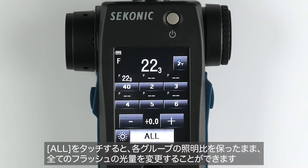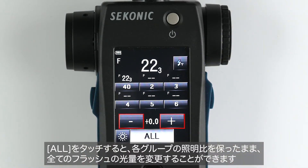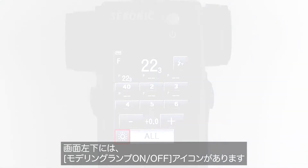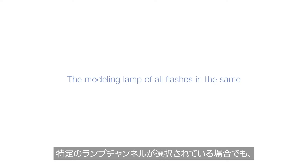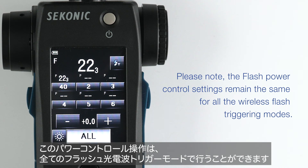The F-stop above the lamp address is the last measured value of that group. If you press All, you can fire all your groups as well as change the power of them all together. To the left of the All button is the modeling light on and off switch. The modeling lamp of all flashes in the same studio address will be turned on or off even if a particular lamp address is selected. Please note the flash power control settings remain the same for all the wireless flash triggering modes.